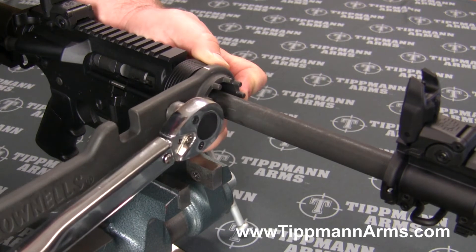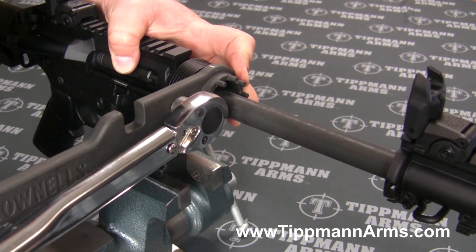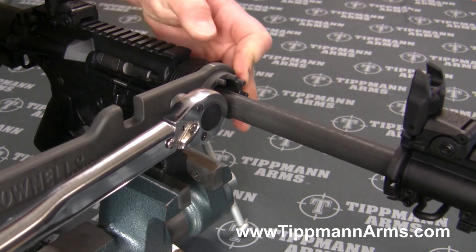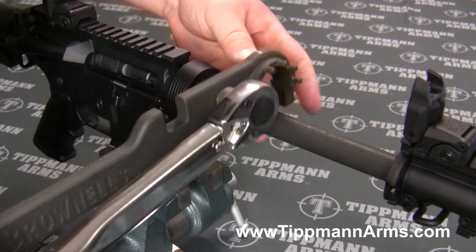Make sure we get our wrench on there properly. I do have a little notch on my tool here so I can see whether or not we're lined up.